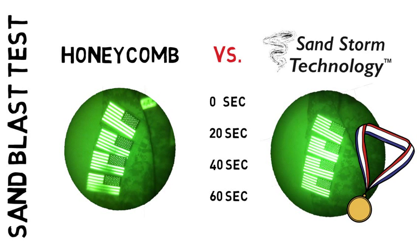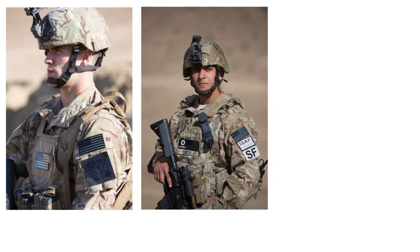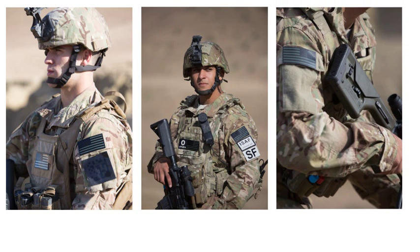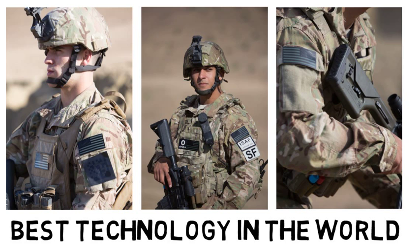Sandstorm takes home the prize. You can trust Sandstorm Technology patches — they maintain a glow up to 250% brighter, resist sand damage, water damage, and any other contaminants. It is the best technology in the world.